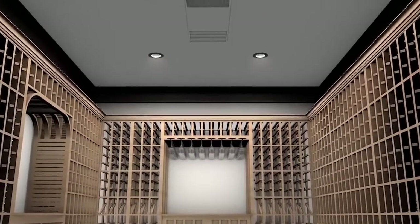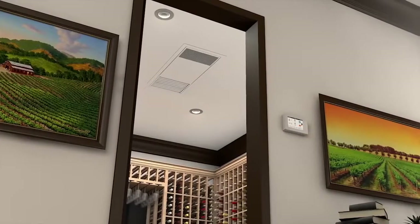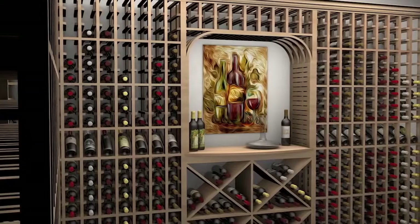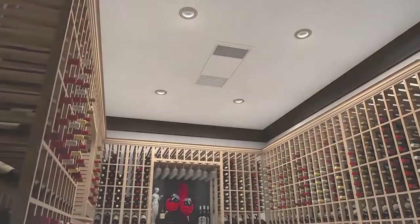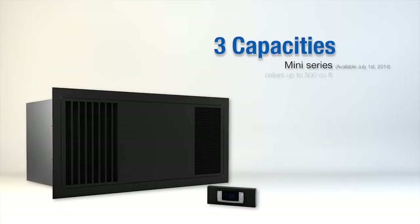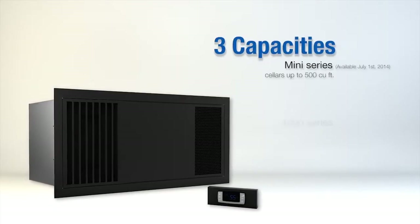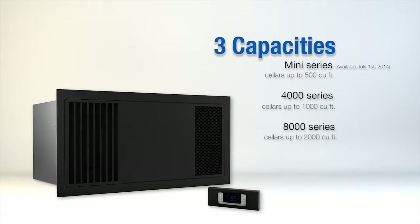At WhisperCool, we have created a ceiling mount split system evaporator. Sellers and contractors have asked for a design that does not take away from racking capacity and is virtually invisible in the cellar. Ceiling mounted systems come in three sizes: the Mini Series for cellars up to 500 cubic feet, the 4,000 Series for cellars up to 1,000 cubic feet, and the 8,000 Series for cellars up to 2,000 cubic feet.